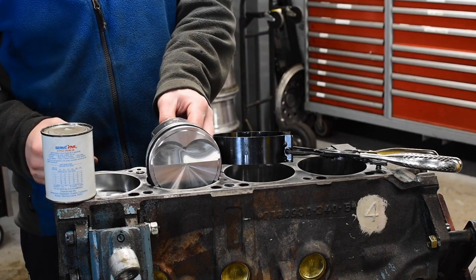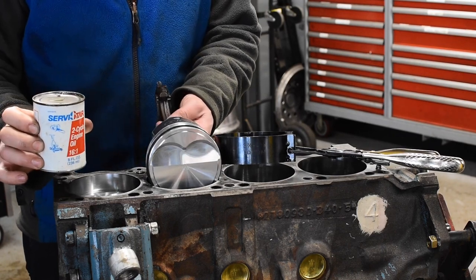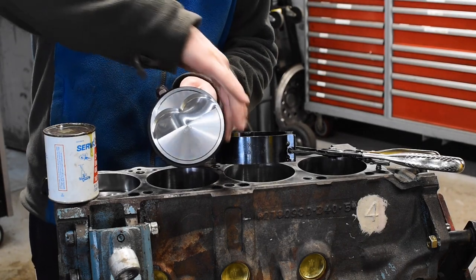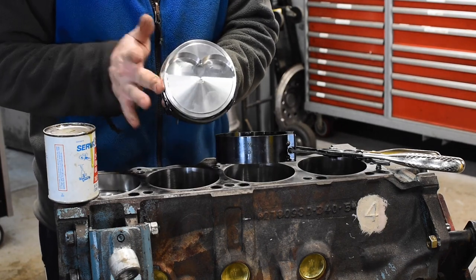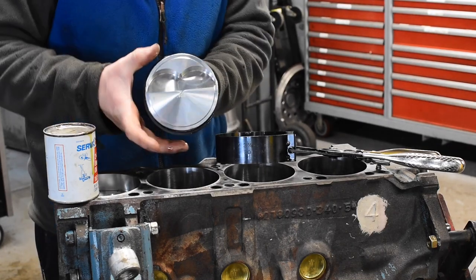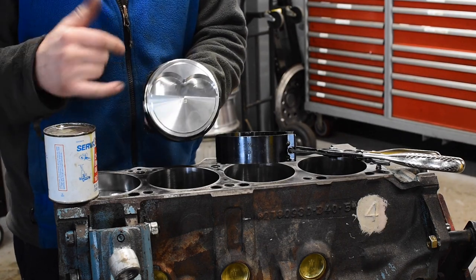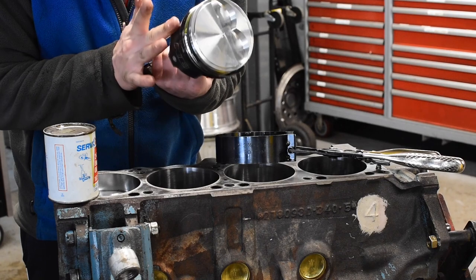Now that the piston assembly is ready for installation, I'm going to put some two-cycle engine oil on these piston rings. I'm using two-stroke oil because I want it to burn off right after the engine starts running — it's only there for the initial start before the engine begins splashing the pistons and cylinders with its own lubrication. I've also oriented the rings correctly: one end gap here, the other end gap about 180 degrees away, and the oil control ring end gaps not lined up with the top two compression rings. I'm also putting a little lube on the skirts of the piston to help ease installation.